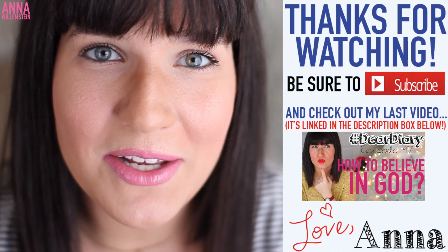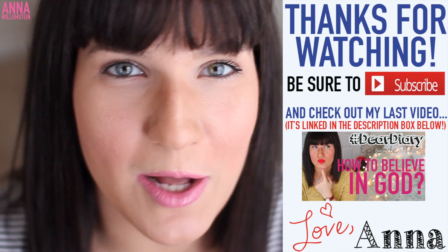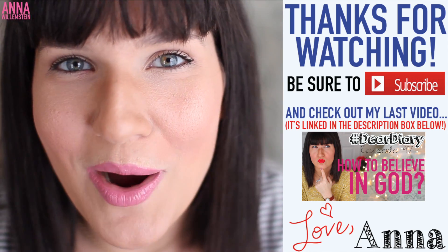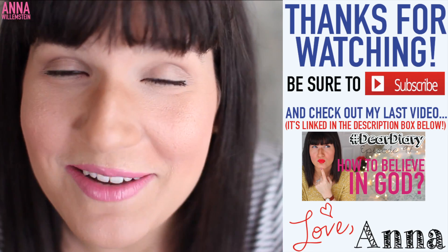Hope you guys enjoyed this video. Make sure to subscribe if you're new. Give this video a thumbs up if it helped you out or you enjoyed it. I will see you guys tomorrow with another bonus Devo video. Thank you so much for watching and I'll see you then. Bye!